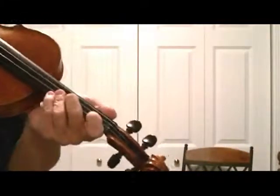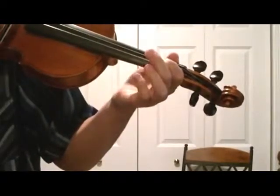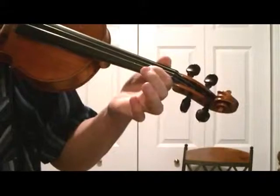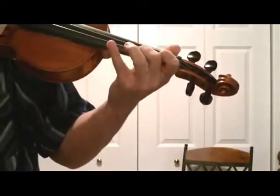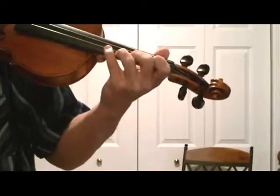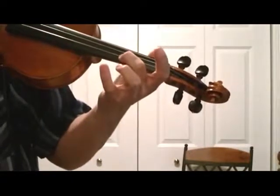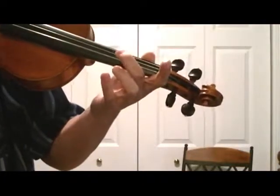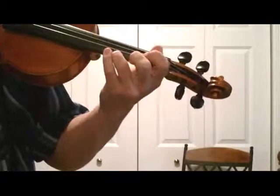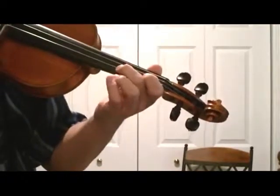We're going to apply this to the song Liza Jane. It starts off on second finger on the A string, then open A. Now here comes your fourth finger — make sure you match this pitch. That was a dotted half note. That was a four.